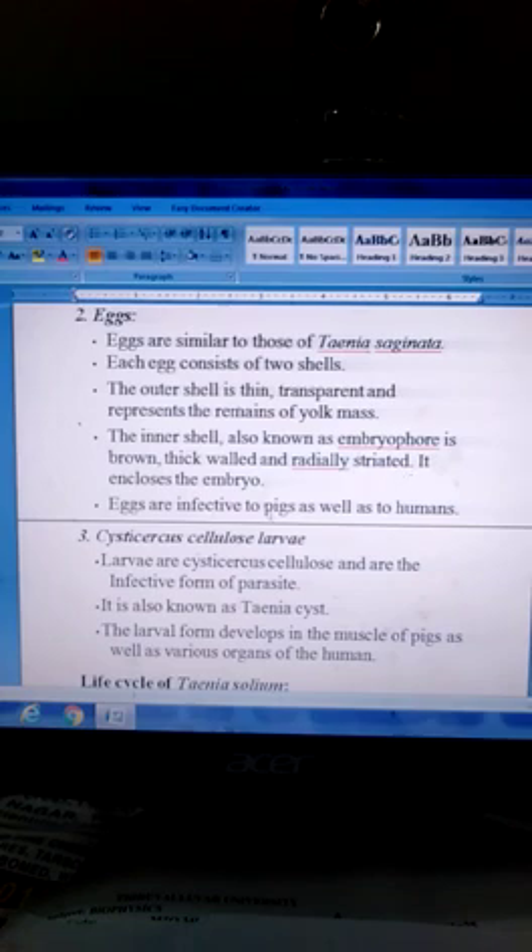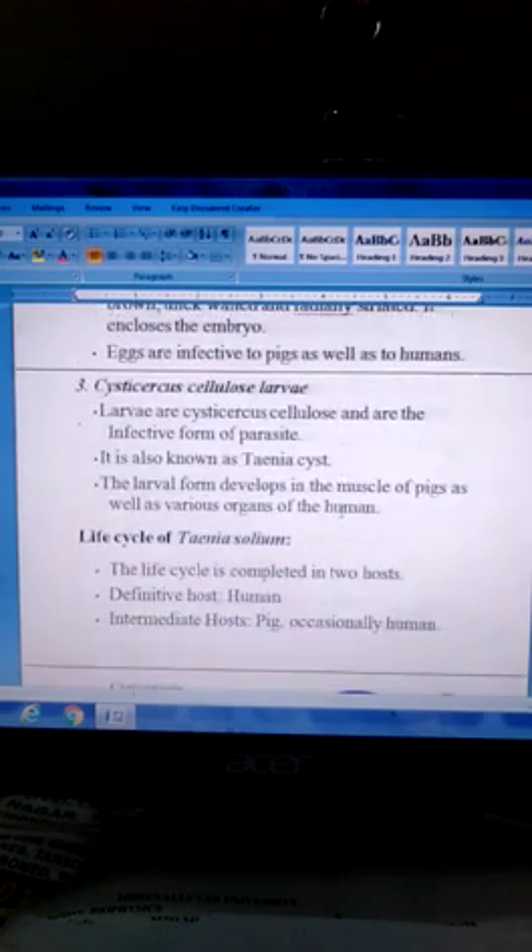Eggs are infective to pigs as well as to humans. Cysticercus larvae: Larvae are cysticerci and are the infective form of the parasite — the larval stage. The larval form develops in the muscle of pigs as well as in various organs of humans.